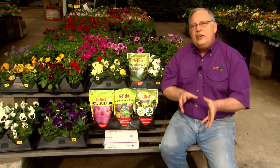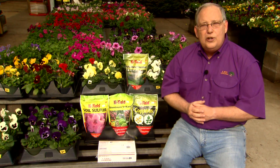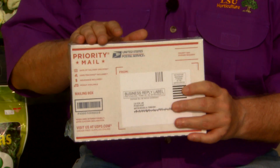Most gardeners are aware that the soil you garden in has a profound influence on how successfully you can grow your plants. Now, learning about your soil is not as easy as just going out and looking at it. One way to learn more about it is to have your soil tested.